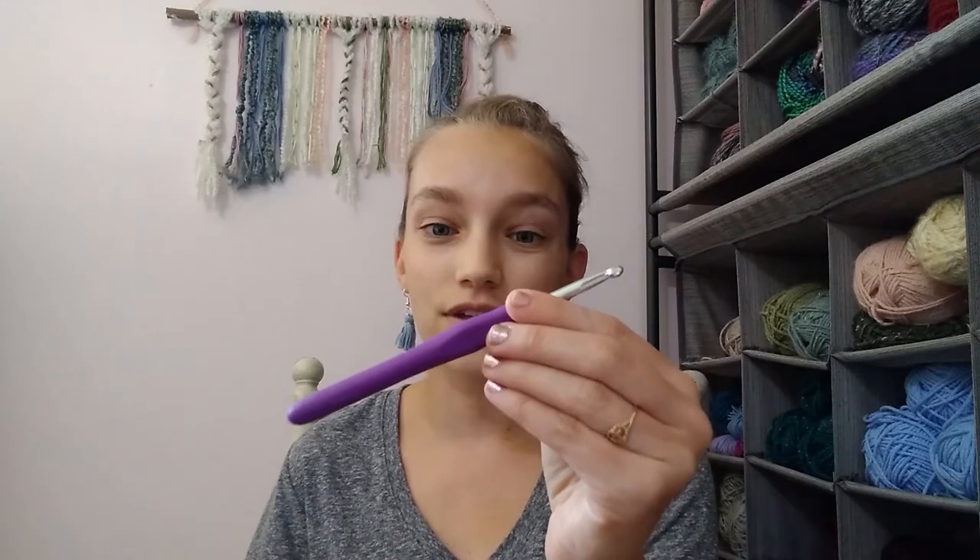For this tutorial you will need your selected yarn. I am using three skeins of Knit Picks Shine in the color Cosmopolitan, but you can also use any other cotton yarn, cotton blend, or any worsted weight yarn that you enjoy. You will also need a size H or 5mm crochet hook — I have a link in the description box below. You also need scissors and a yarn needle for finishing off your cowl.